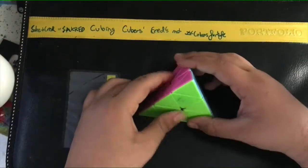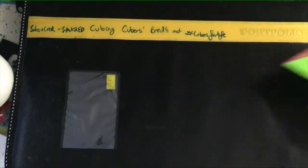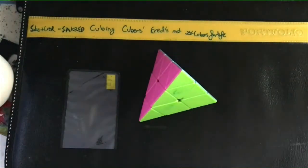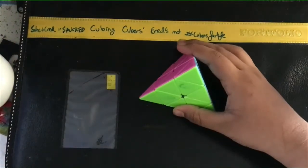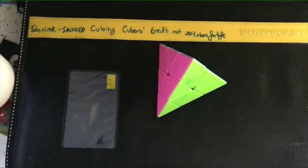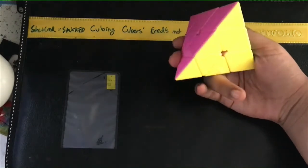Alright guys, we're back to tutorials. I'm excited because it's been a long time since I made a tutorial. I decided I have to start making side events as well. I'm really sorry for the background noise because some work is going on inside my house and I'm recording in my room. I thought pyraminx is a more famous cube, so I'll make a pyraminx tutorial.